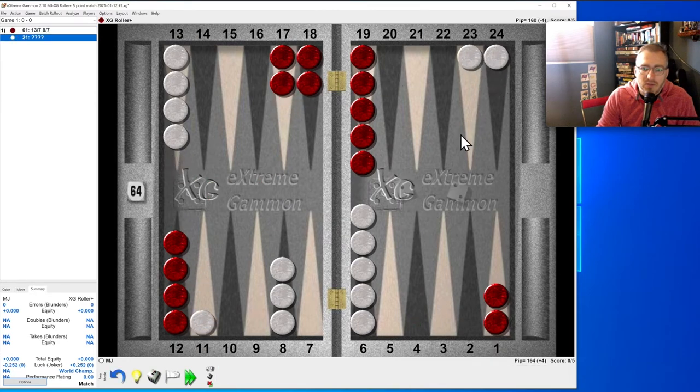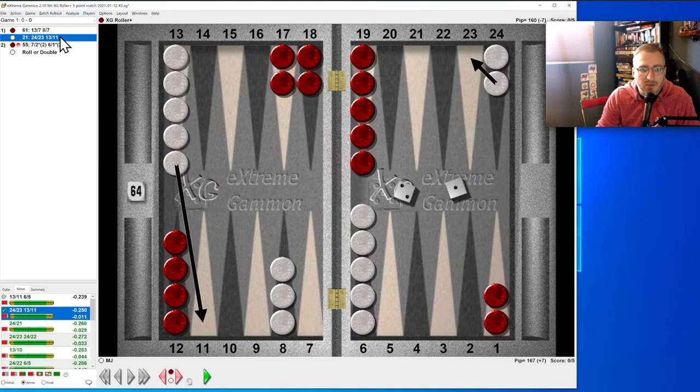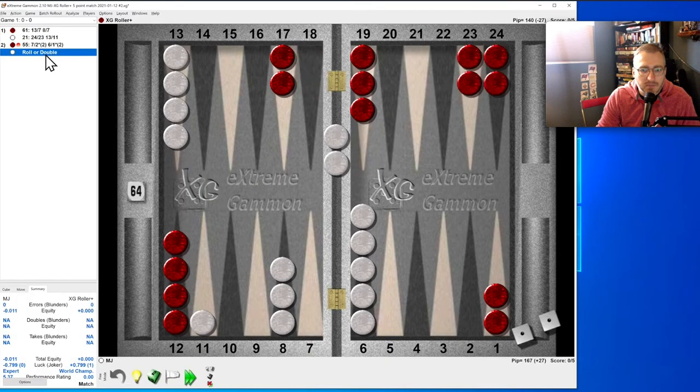Two-one: is it the split? I paused because he had made the 18-point, so picking up to the 18 was actually better. Interesting — this is actually better than splitting here.